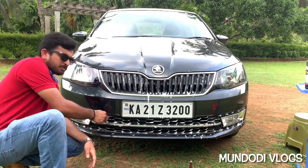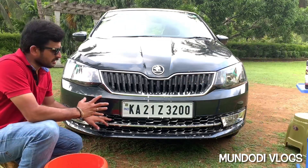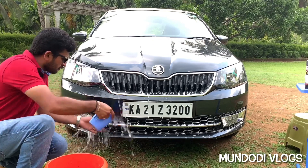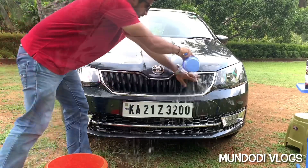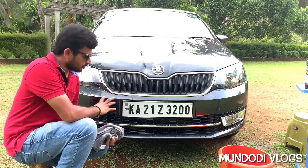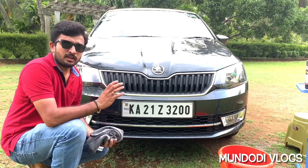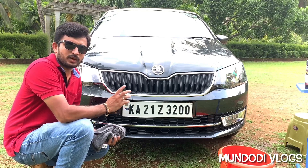You just need about 10 to 15 minutes, not more than that. Once you are done cleaning with the shampoo solution, put some clean water over the grill. Please make sure you apply sufficient fresh water to wash off all the soap content — if you fail to do so, the soap may dry and create a white layer.